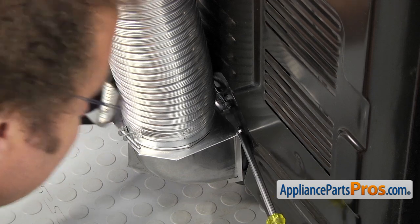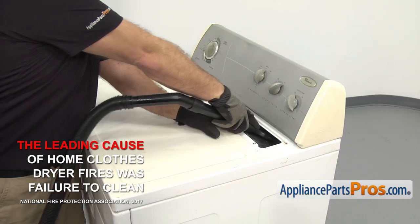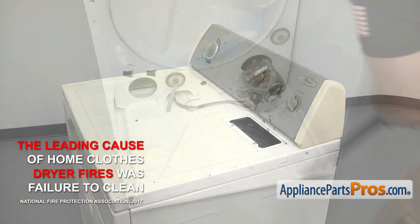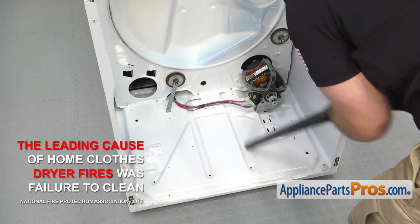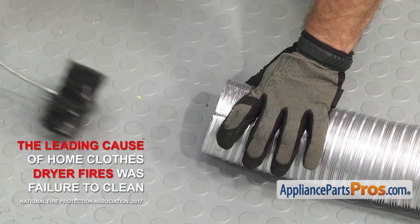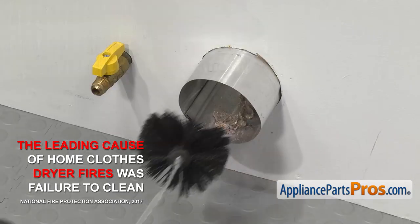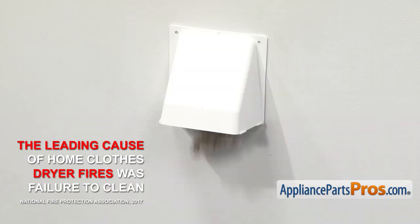Make sure you follow the manufacturer's instructions when installing new venting. Failing to clean the dryer is the number one cause of these fires. So make sure to clean the inside of the dryer including the lint screen and blower housing, the ducting from the back of the dryer to the wall, and from the wall all the way to the outside of the house at least once a year.